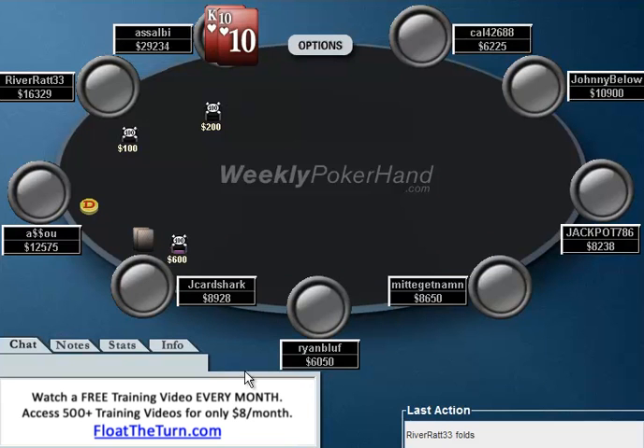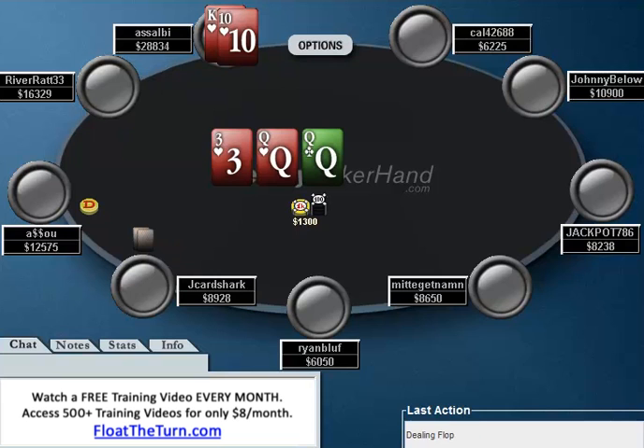So right here, I raised to 600. Jay Card Shark, on the button, out of his 8,900 chip stack. And the player in the big blind, Asabi, elects to call. And I actually don't hate this call — I think this play is perfectly fine.